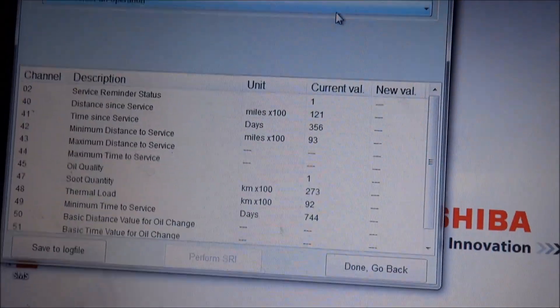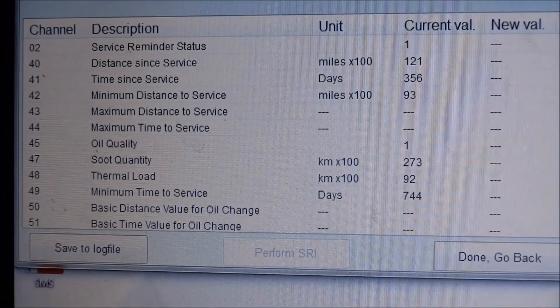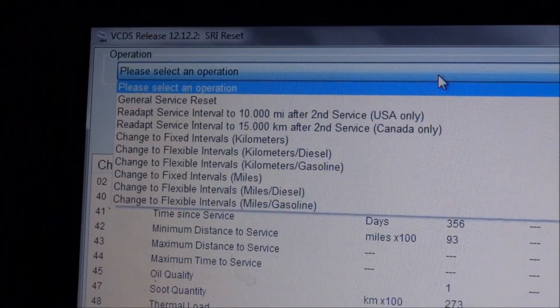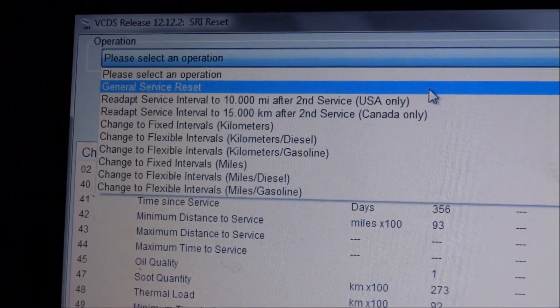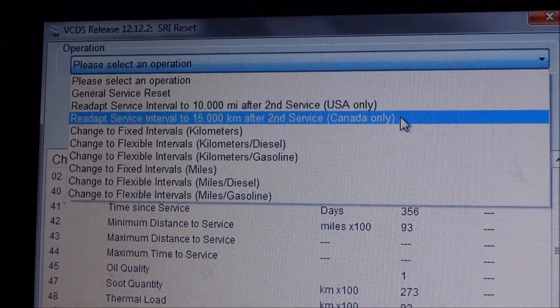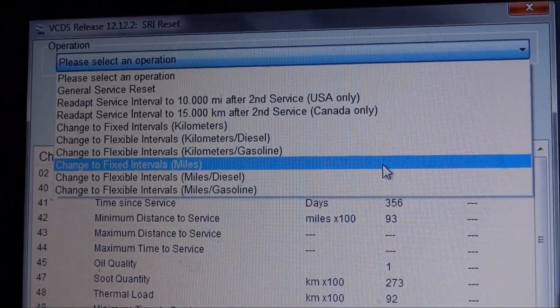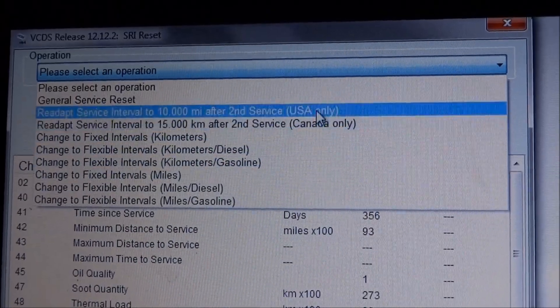With this car it prompted me to service when I was going to do it anyway. At the top it gives you all the current values, then it gives you options: general service reset, reset to 10,000 miles of the same service, reset to 15,000 kilometres of the same service, change to fixed intervals in miles or kilometres.